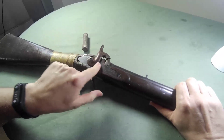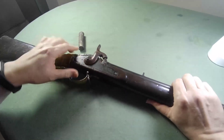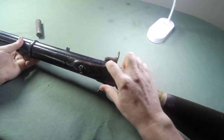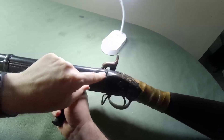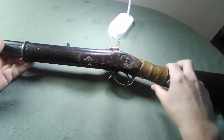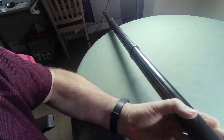The regular Tower markings that you might find on the lock plate of a Pattern 1853 or an 1861 are noticeably absent from this lock plate — there are actually no markings whatsoever on the lock plate. There are some acceptance markings here on the bridge end, and that's it as far as markings go.